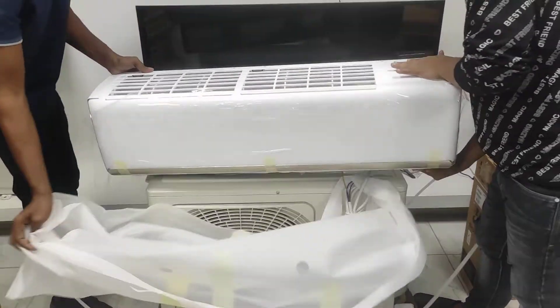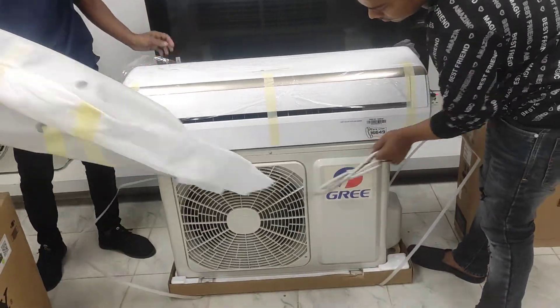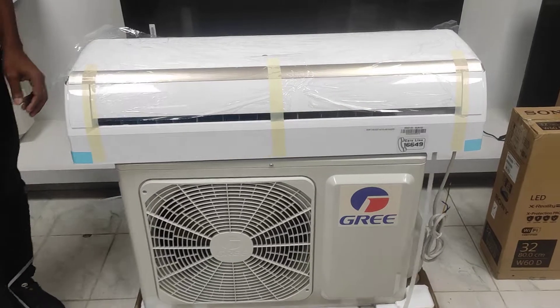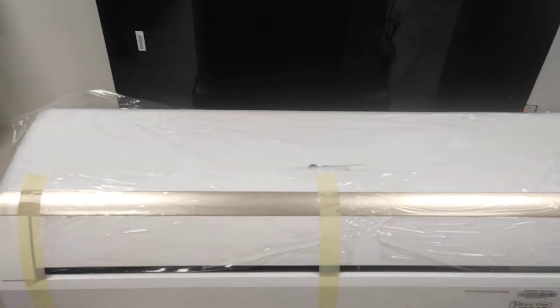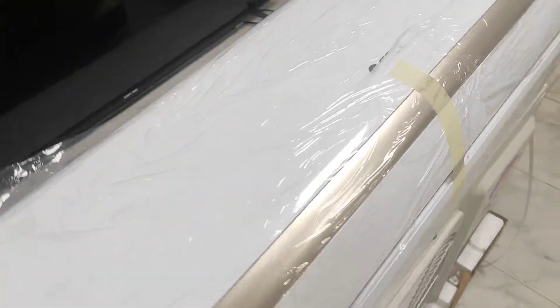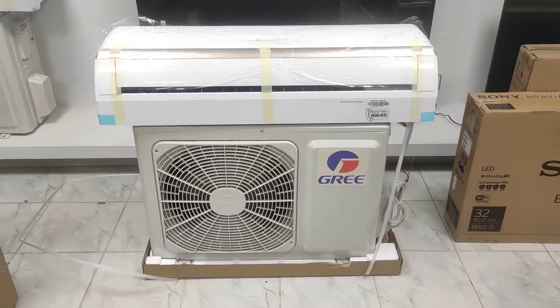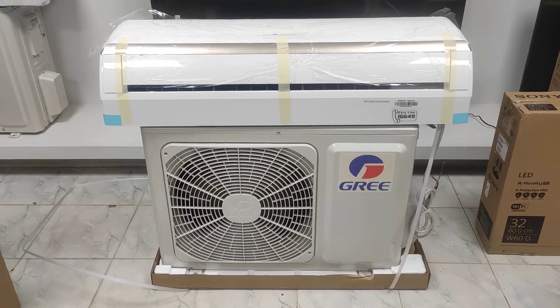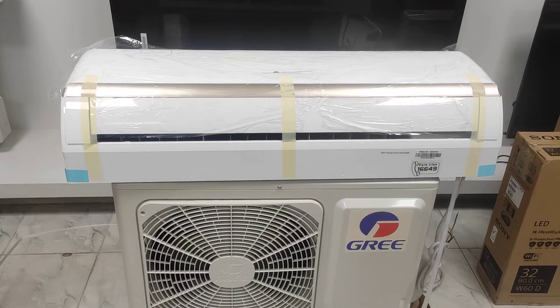So if you want to call about this price or put in an order for this product, you can call our customer line. You can visit our official website at www.originpleasure.com. Our contact numbers are 0179-875-0383 or 0181-01989.